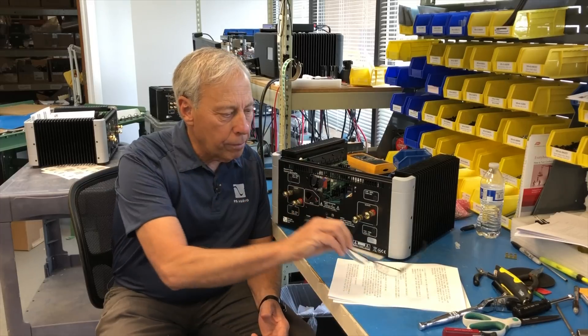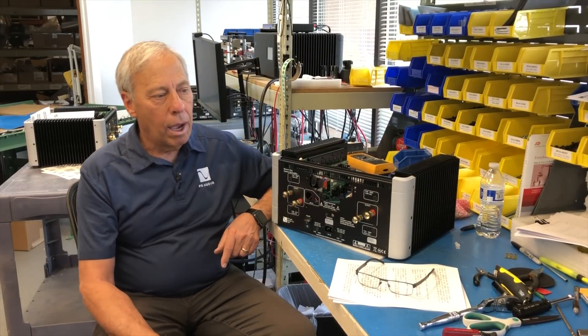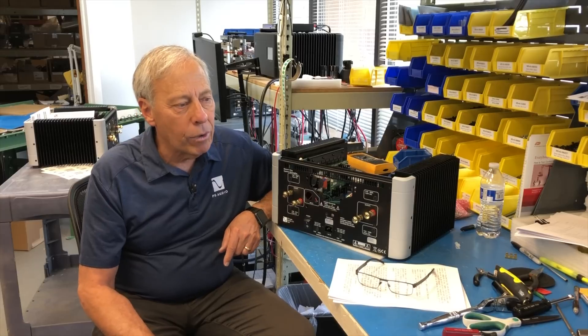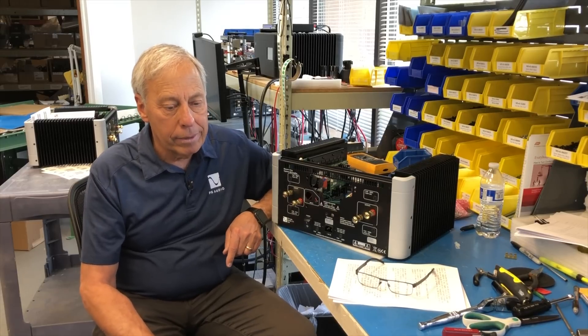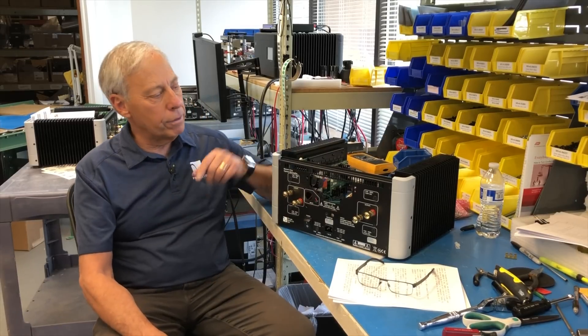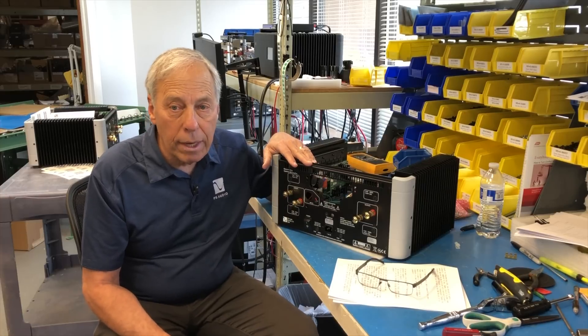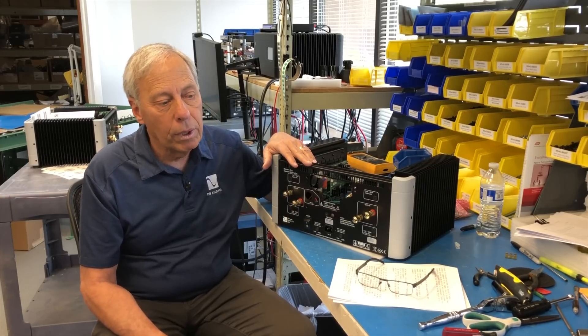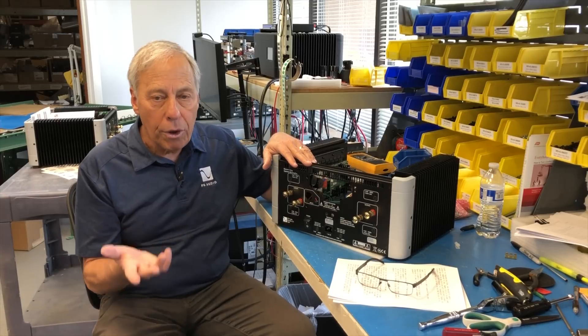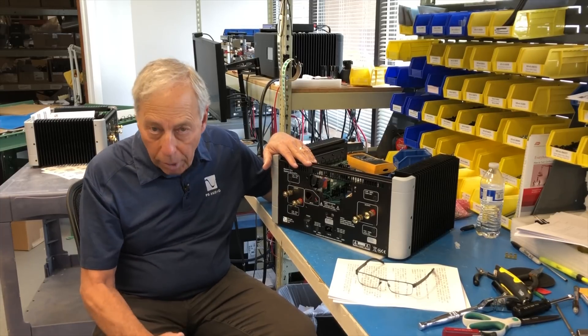Willie, most modern amplifiers do not have switches. I think that's somewhat old and applies more to tube amplifiers than solid state amplifiers, because most solid state amplifiers are able to handle loads of either 4 or 8 ohms without a problem.